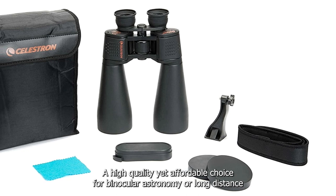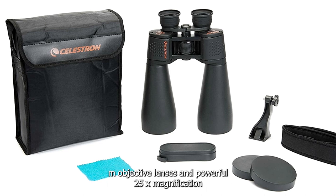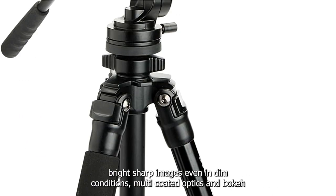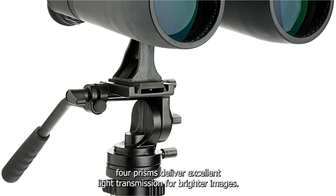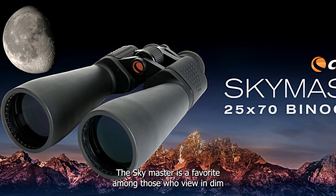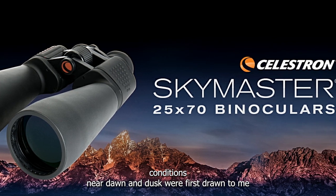A high-quality yet affordable choice for binocular astronomy or long-distance terrestrial viewing, with large 70mm objective lenses and powerful 25x magnification. Bright, sharp images even in dim conditions — multi-coated optics and BAK4 prisms deliver excellent light transmission for brighter images. The SkyMaster is a favorite among those who view in dim conditions near dawn and dusk or for astronomy.